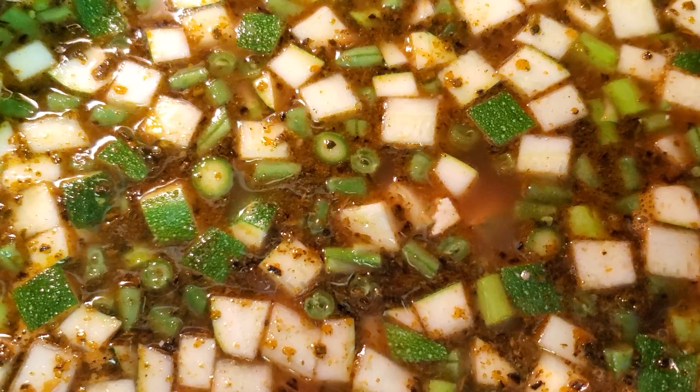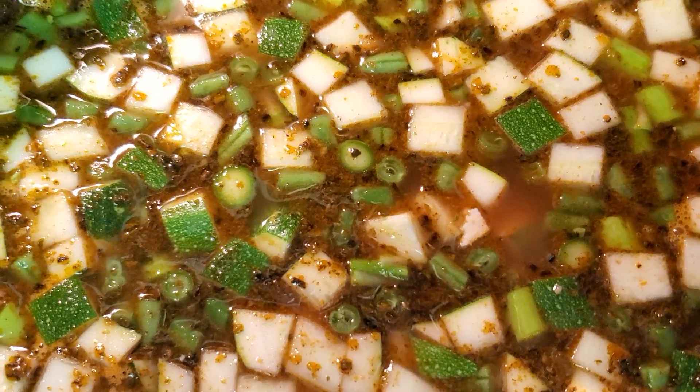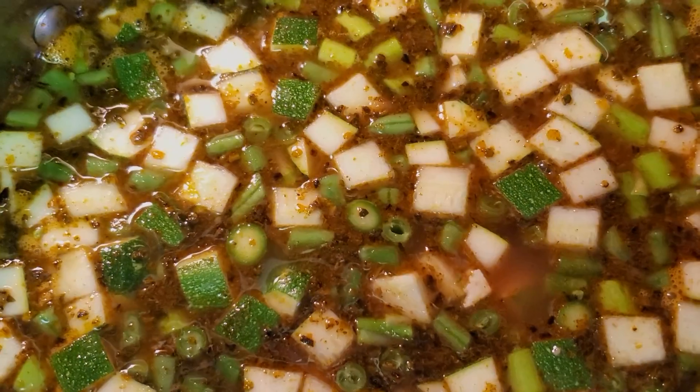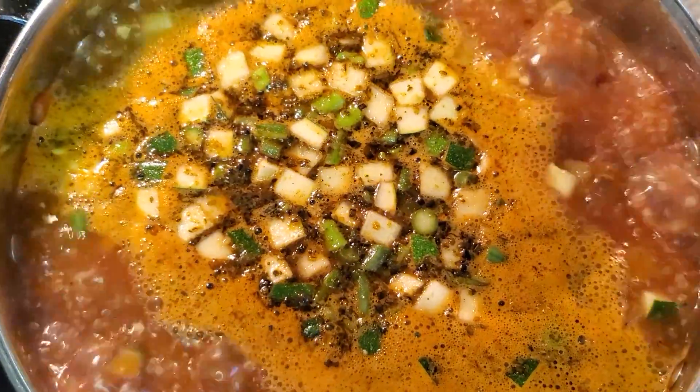We have a nice balanced combination of sweet, sour, salt, and bitter. We get the sweetness from the carrots and the onions. We get some sour from the peppers. We get bitter from the herbs. And of course we have salt. We also get umami savory taste from the combination of the herbs. It's going to be a nice flavorful soup.